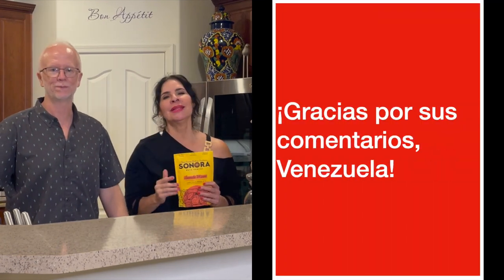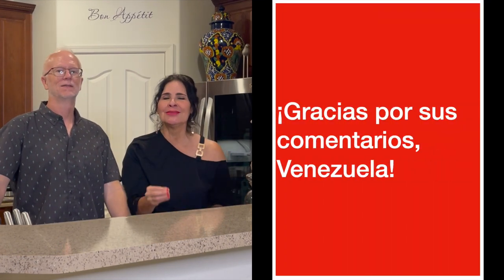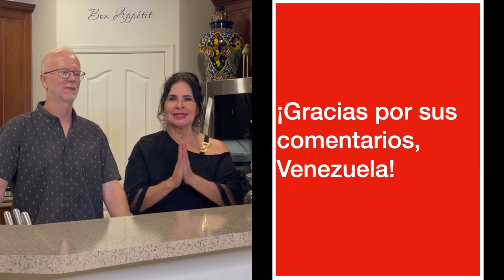It's tamale pie time! Alright, let's start tamale perdido-ing. But first — quiero mandarles muchos saludos a los de Venezuela. Les mando muchísimos besos. Gracias por sus mensajes. En serio, divinos. Me encantan. Love you guys. Saludos. Vámonos.